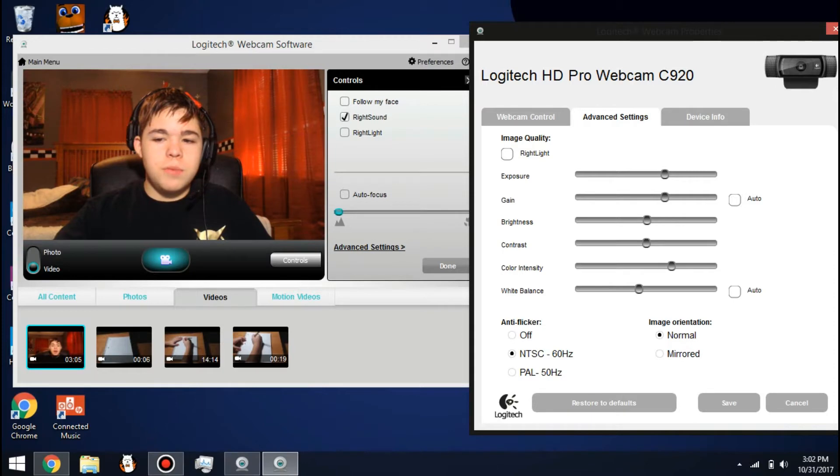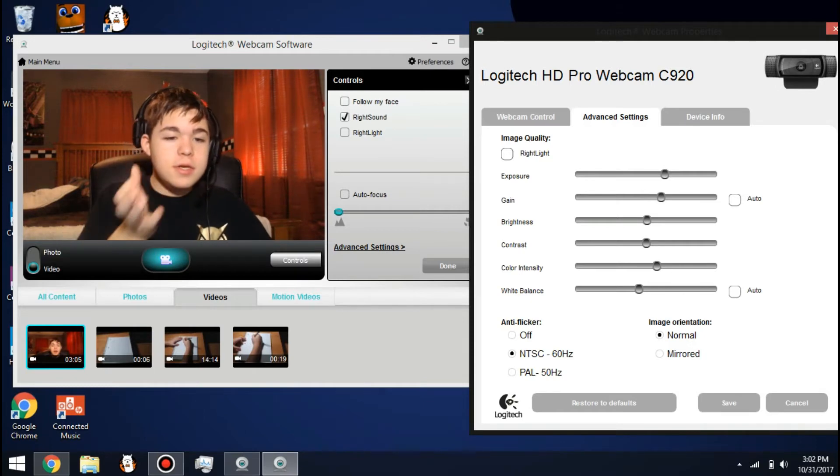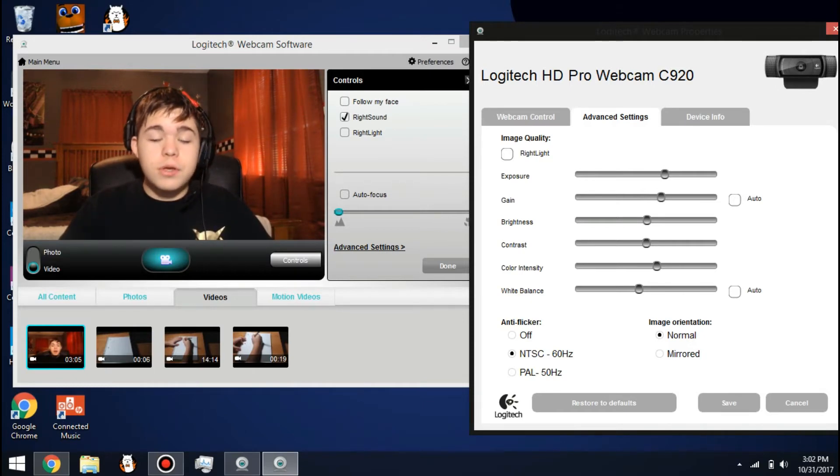I don't know why it was all the way up here. Like I said, all you gotta do is just mess around with it a bit, get some lighting — that's the main part, is just get a lot of lighting. Messing around with it a bit, and yeah, like you see, it actually looks really, really good.